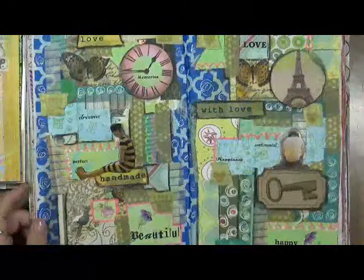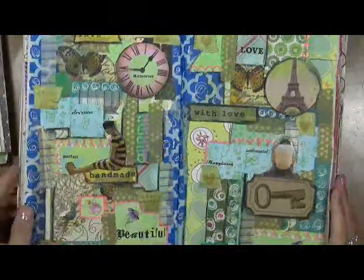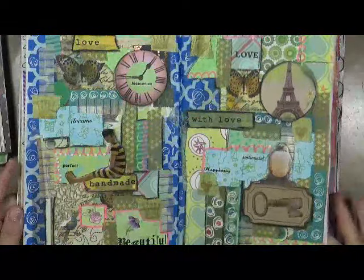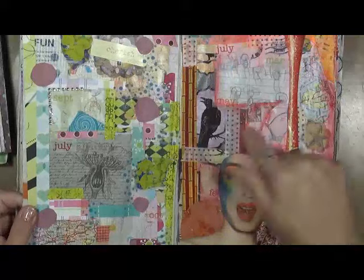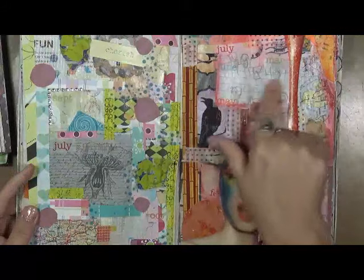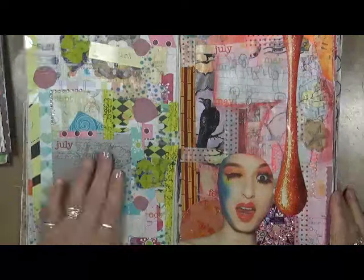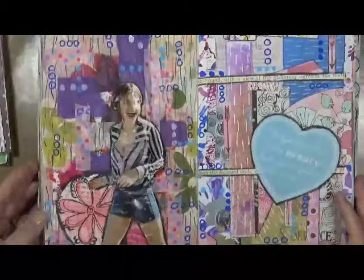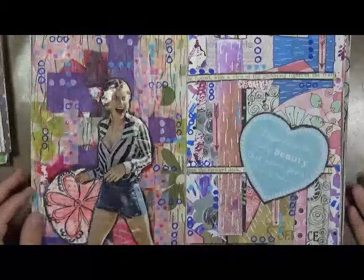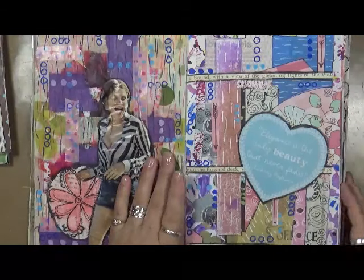Are these pages done? Probably not. I will continue to come in and doodle. This girl I got on here — big drip from something — that was something that my granddaughter had made. I still need to work on her, I need to figure out this page. But I wanted to show you what you can do with your scraps, and you don't have to have anything special to do this.